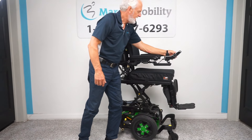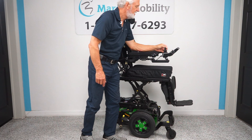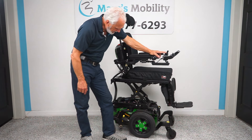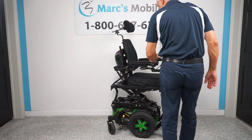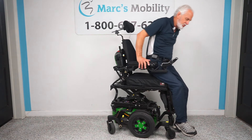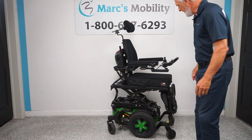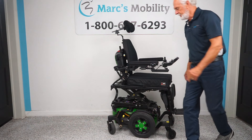We turned the power off to put it in neutral, so now we're turning the power back on and going back to bring the seat down. If you have someone who has trouble getting out of their chair, the nice thing about this chair is if you leave the seat elevated before you get out, all you have to do is push yourself here and you're out of the chair. So if you have a loved one you need to help out, it's a lot easier with the seat lift.